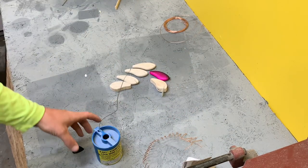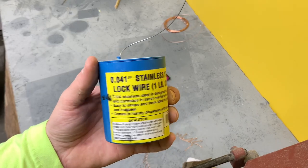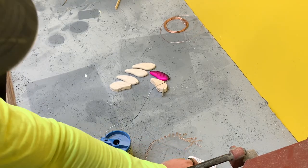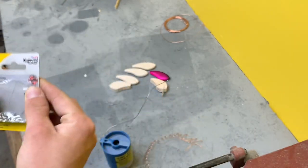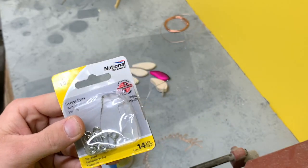I got this wire at Harbor Freight, it was real cheap. I've been building baits with it for a while. You can pick these screw eyes up at your local hardware store or even online. I recommend the thicker wire — if you try doing it with a thinner one, they're just going to break on you.